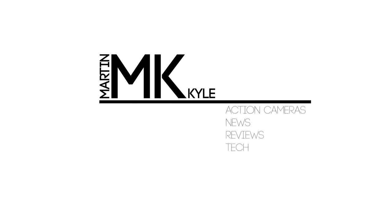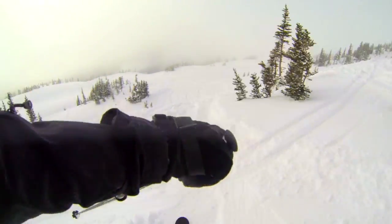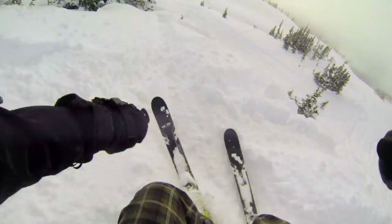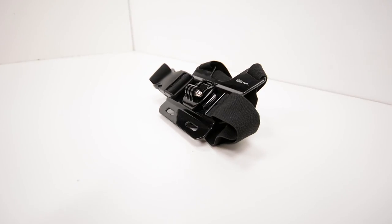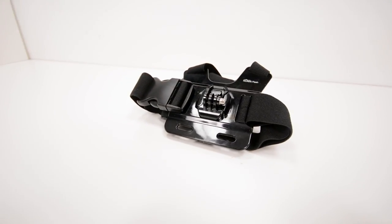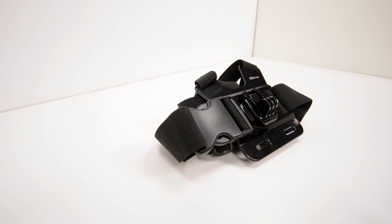It's Kyle and today we're reviewing the Nordic Flash GoPro chest mount. This is an aftermarket chest mount from Nordic Flash, which is a company that seems to be marketing themselves as very reliable, focused on consumer satisfaction. They have a satisfaction guarantee and a one-year warranty on all their products — that's at least how they seem to be marketing themselves.